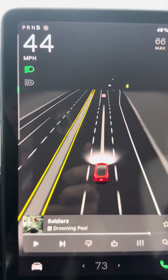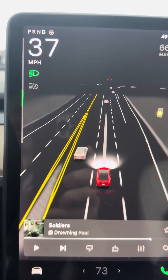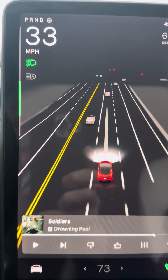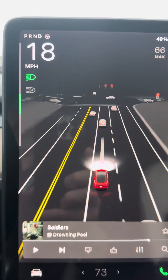I just wanted to do a quick video on the energy bar. It's that bar on the left-hand side of the screen. You'll see how the green is growing at the bottom of the screen — that's your regen braking line.